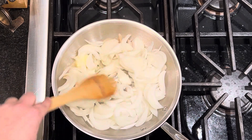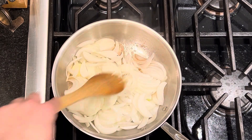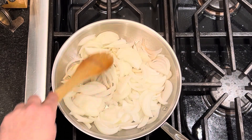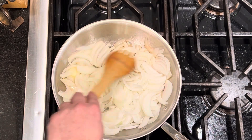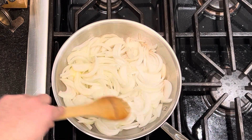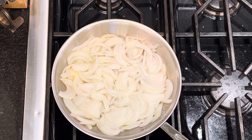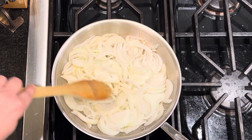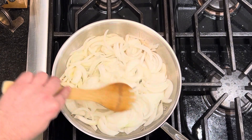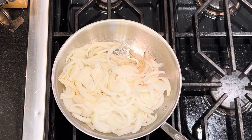We just need to keep working these around. Just like every other time we've done onions on this show, we're gonna sweat them up and work them for a couple of minutes until they turn translucent. Then we'll move on and start adding other things. With this many onions, it's probably going to take maybe three or four minutes at the most. I'll get back to you once they're golden brown and soft.